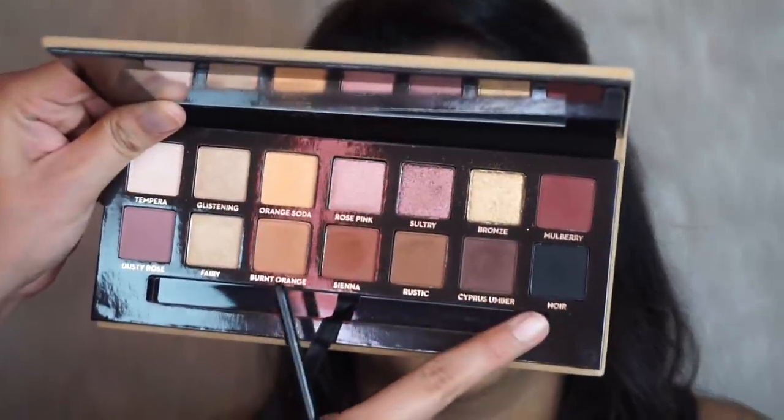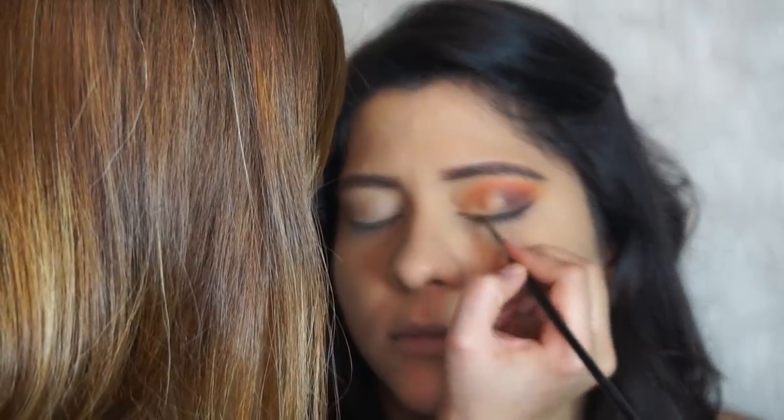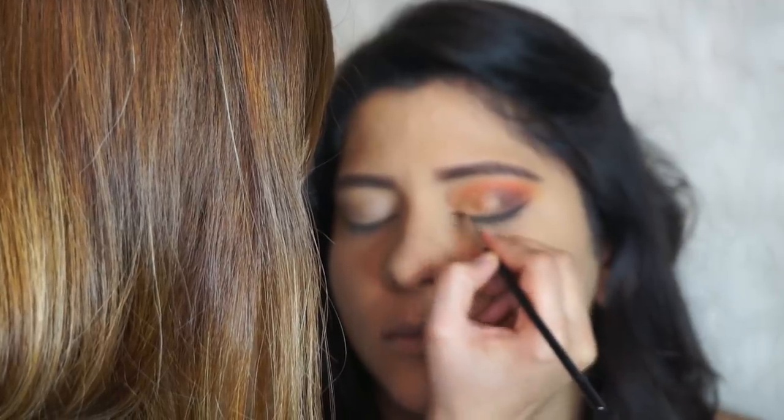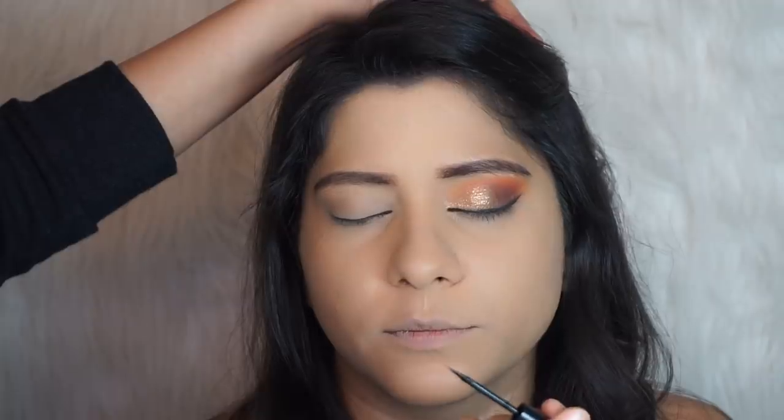Now I'm going to take Noir from the same palette on a Sigma winged liner brush, then trace that line with a liquid liner. Now I'm going to have her curl her eyelashes.